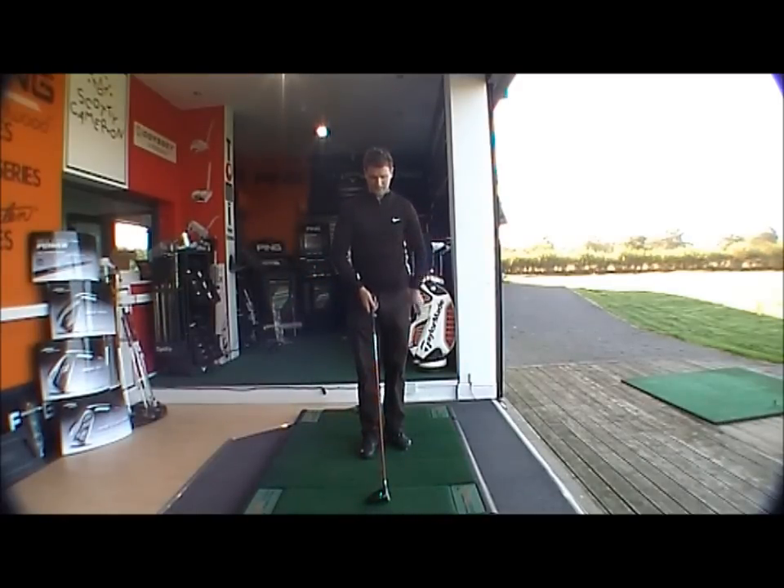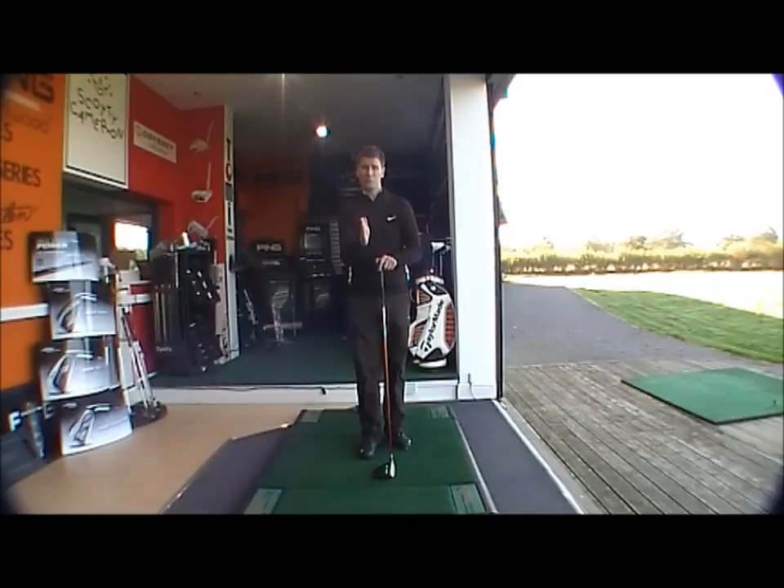The K15 has the same sort of technology. It's not offset but what it is is extremely dual bias — the toe of the club is right in, so it helps turn the club head over at impact.